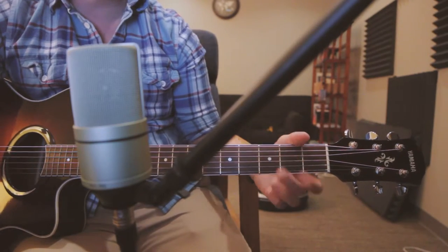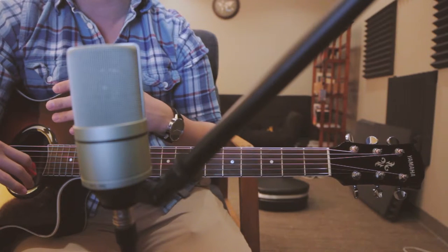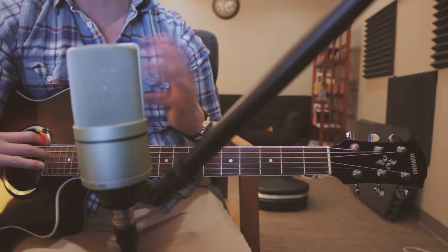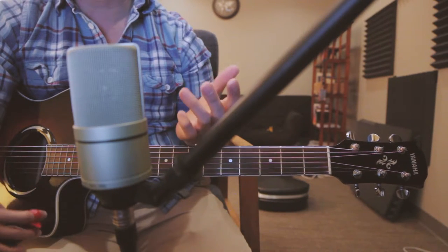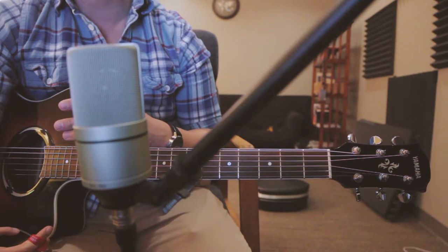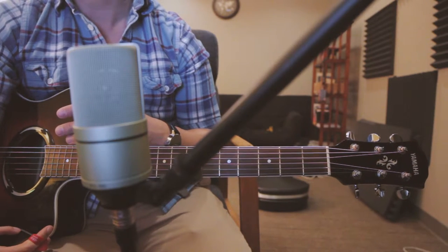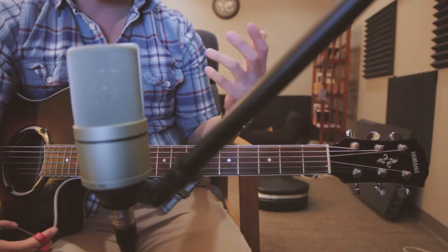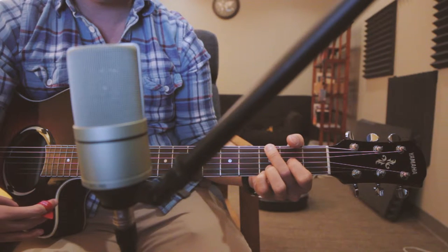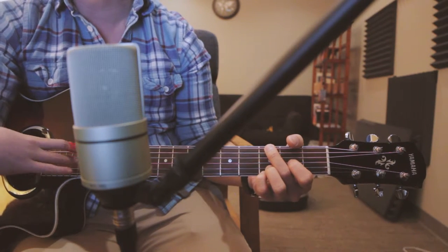I played this in the key of G, which is what the original is in. There's another tutorial on how to play the acoustic guitar like a piano, which is a good tutorial, but I don't think you should play the acoustic guitar like a piano because it is in fact not a piano. I wanted to create something that had a unique sound and worked really well on acoustic guitar for a solo acoustic.